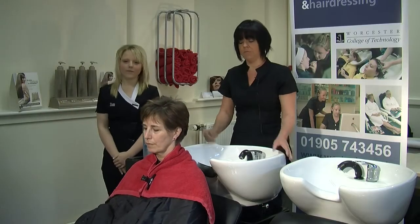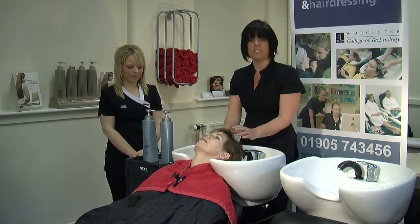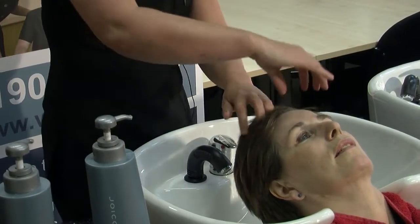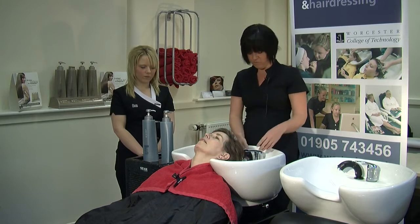Once the client's gowned up we then ask the client to sit back and position her neck so it's very comfortable for her. Always check with the client to make sure they are comfortable. Then we remove any hair from the face, especially if they've got a fringe, and do it while your hands are dry. If the client has got any big earrings or glasses, ask them to remove them.